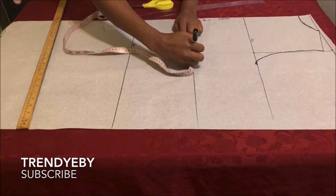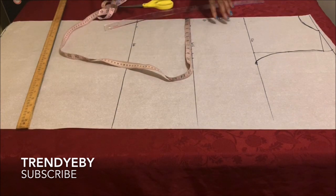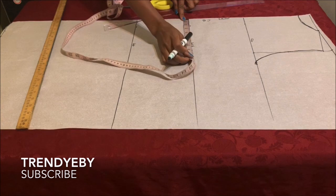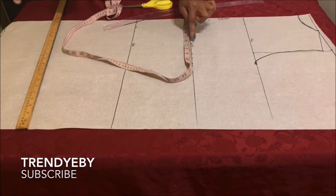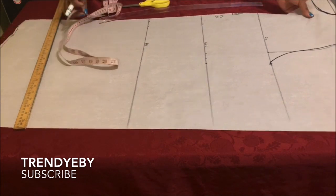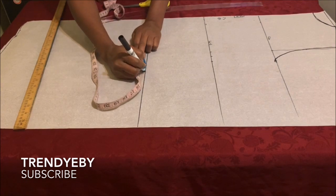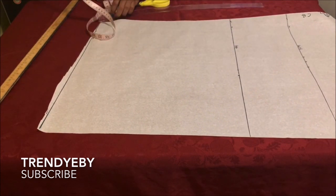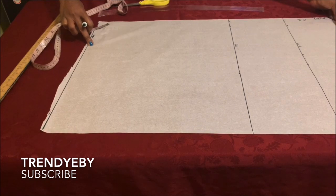Continue with the measurements on the waistline — divide your waist measurement by four. For me that's 34 divided by four, giving 8.5 inches, then I add one inch for the dart allowance and another one inch for the seam allowance. We'll be having a waist dart for this dress, so don't forget to add back that one inch for the dart so the lines all match when you sew. On the hip line, divide your hip by four and add one inch seam allowance. For my hip measurement of 44 divided by four, I have 11, plus one inch allowance makes 12.